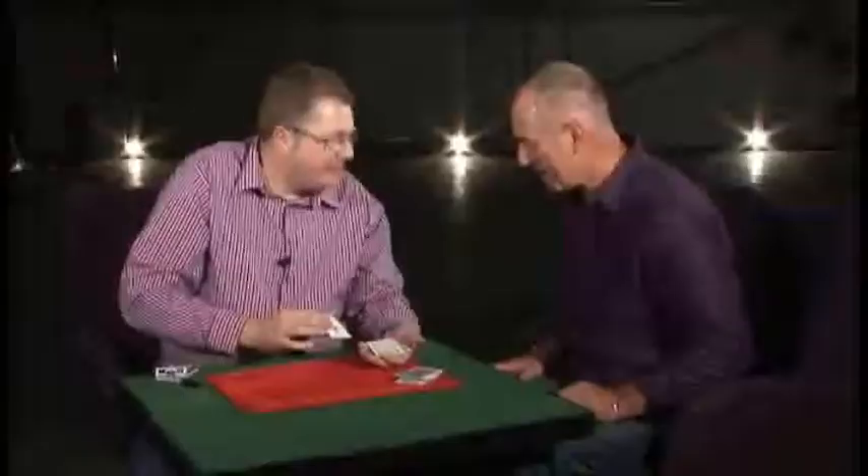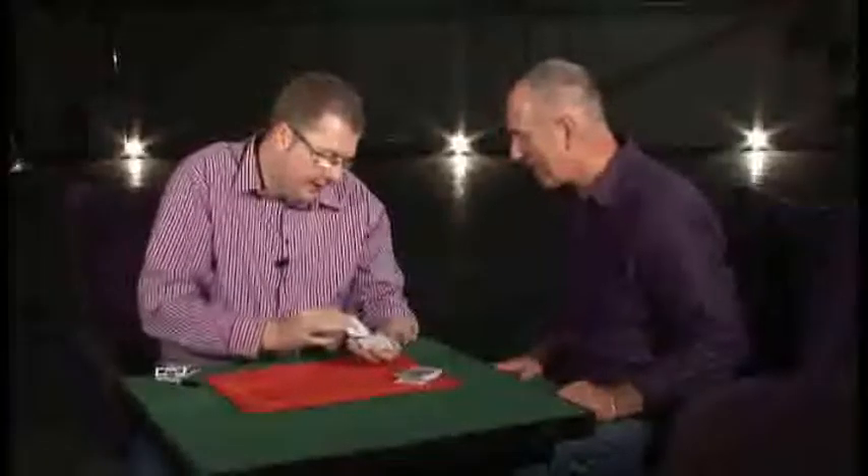One card. I've got no idea what your card is, but it must be on there somewhere. Yeah, what was it? The jack of spades. The jack of spades — and there you go. Thank you very much.